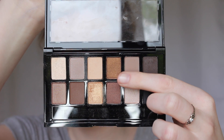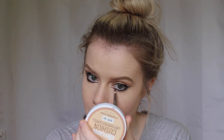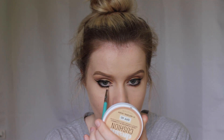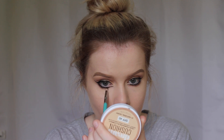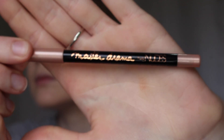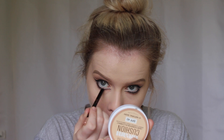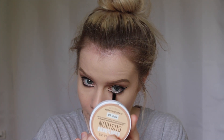Now I'm taking the bronzy colour from the Nudes Eyeshadow Palette and smudging that into my lower lash line. Then I'm taking the Master Drama Nude Liner in the shade Blue — the Rose Pearl — and running that on my inner waterline just to brighten up the eye.